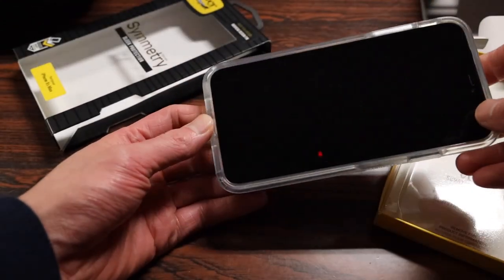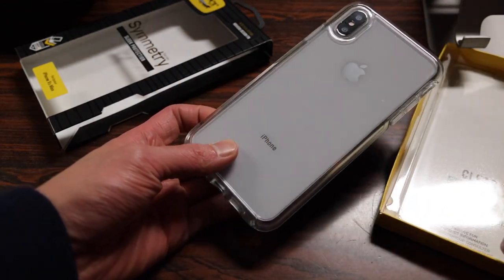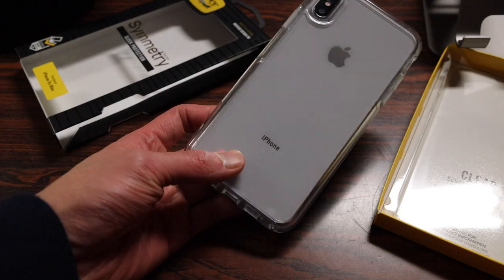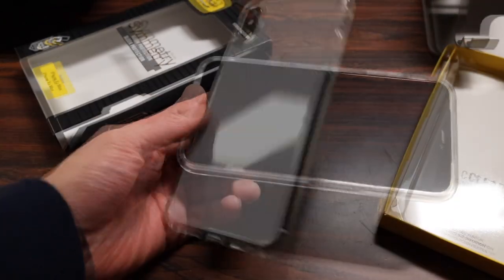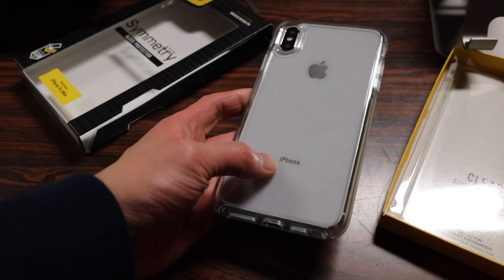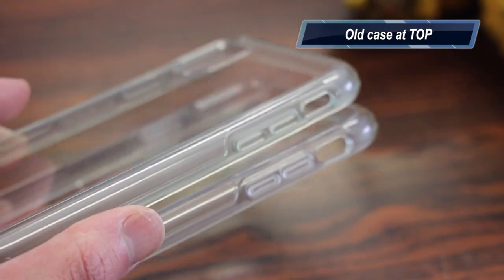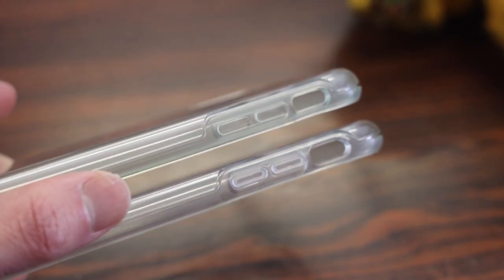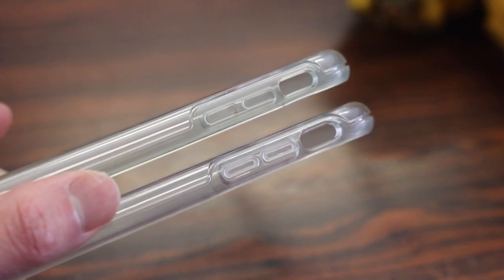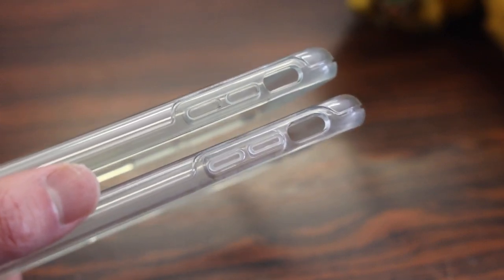As for cons, one thing I've had a lot of comments about on the clear Symmetry Case I reviewed for the iPhone X was the rubberized material yellowing over time. Here is that same case from last year, and you can tell there is a bit of discoloration on the iPhone X model after being over a year now. So I'm not going to say it won't yellow, but you will notice some discoloration over time.